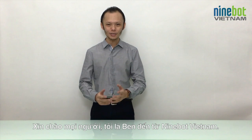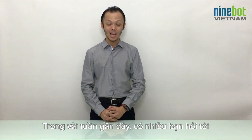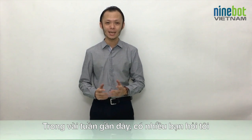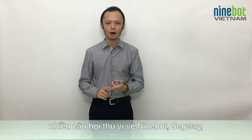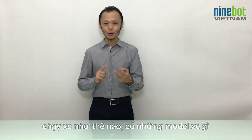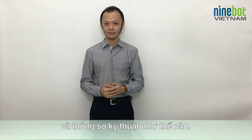Hello everyone at home watching. My name is Ben, I'm from Ninebot Vietnam. Over the past few weeks, a lot of you asked me some interesting questions about Ninebots, about Segways — how it is to ride, what are the models and what are the technical specifications.